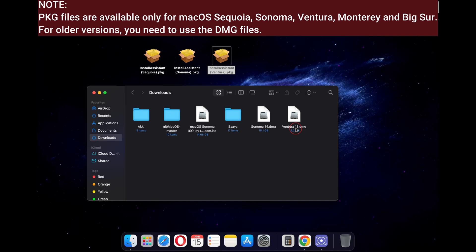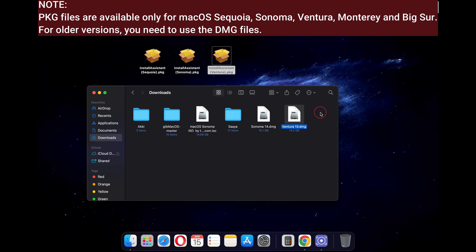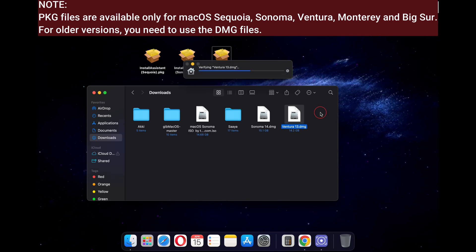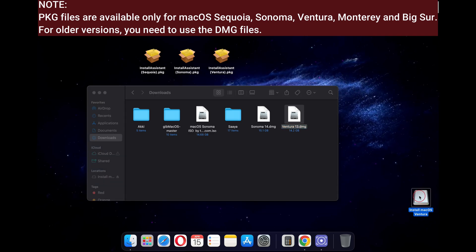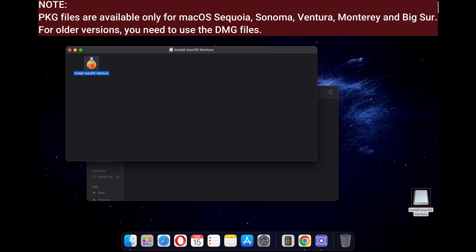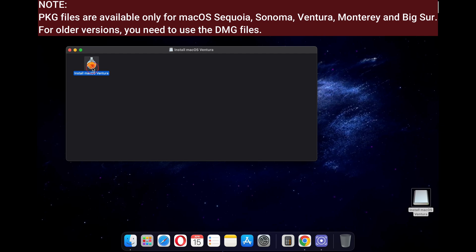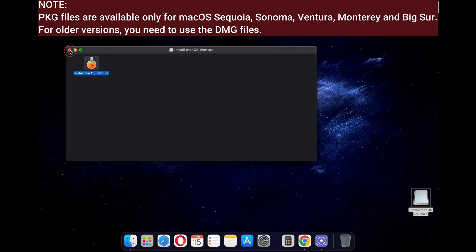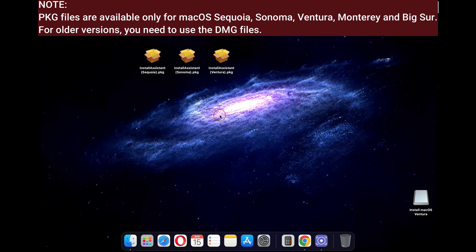Now, here is an important thing. The pkg files are only available from macOS Big Sur and later. So if you wish to create a bootable disk for an older version of macOS, you will need the dmg file of that specific macOS. You can find the dmg file link in the video description below. Just download the respective dmg files and double click on it, and you will see the exact same Install macOS application file that we will need later in the process. You can use this application file to create your bootable macOS.